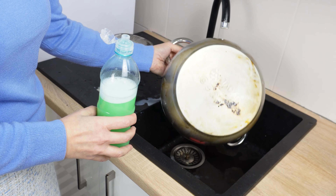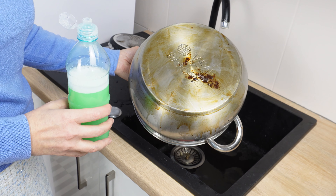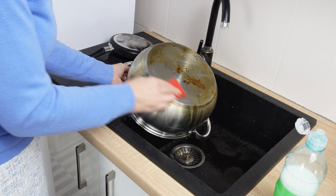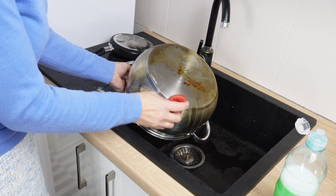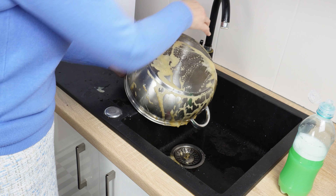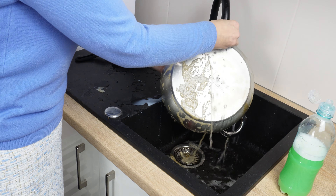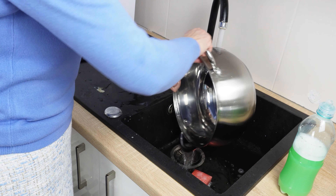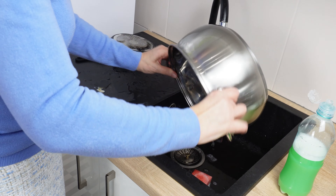I mostly use it in the kitchen. When the bottoms of pots get slightly burnt and dirty, I use this liquid — it deals with them perfectly. You don't have to use a lot of it and the dishes will be clean and shiny. It's an inexpensive and simple recipe, but incredibly effective. Try it at home and you'll quickly see for yourself.